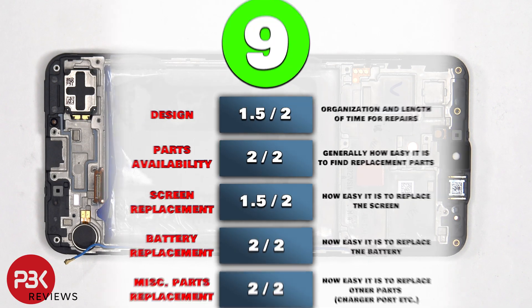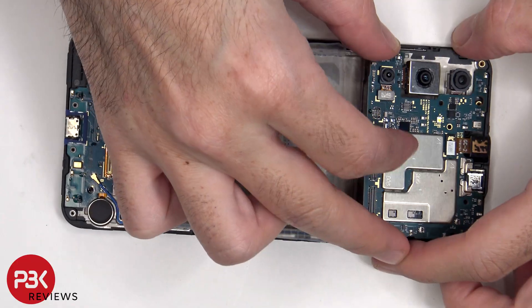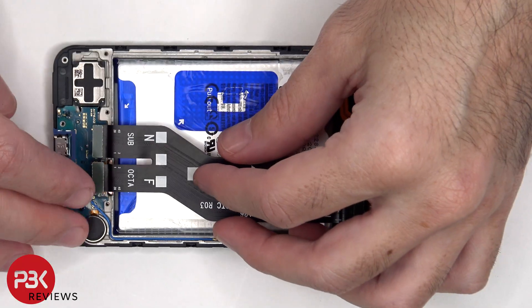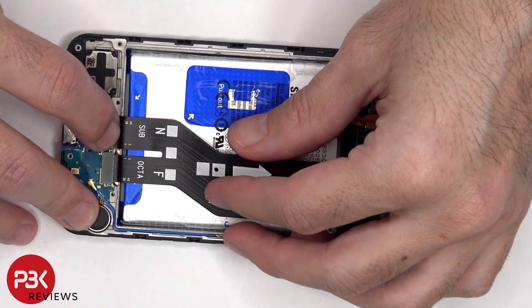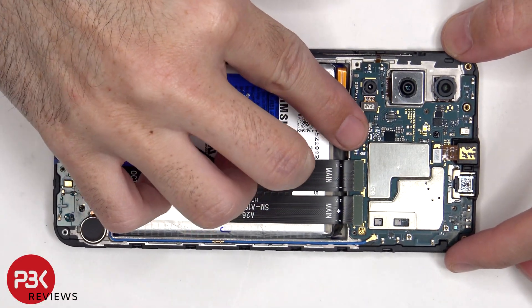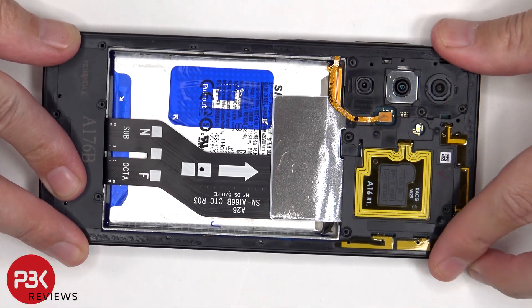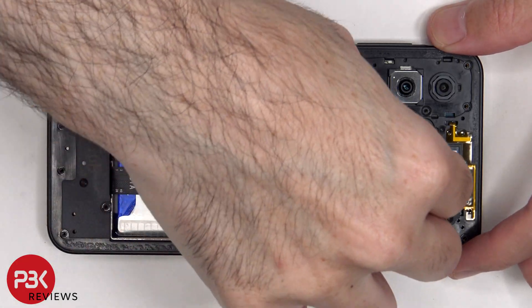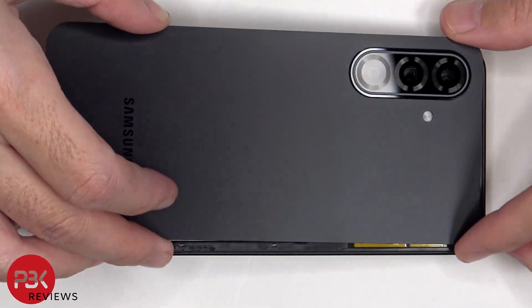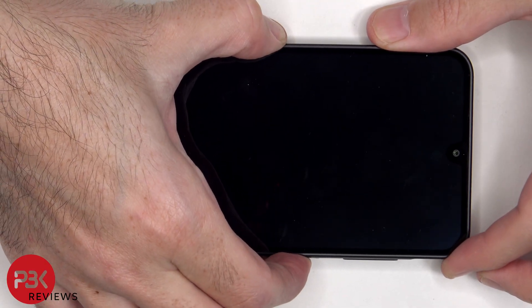Now it's time to put the phone back together. Once everything's back in place, apply new adhesive and re-apply the back cover. Flip over the phone, power it on, and you're done.